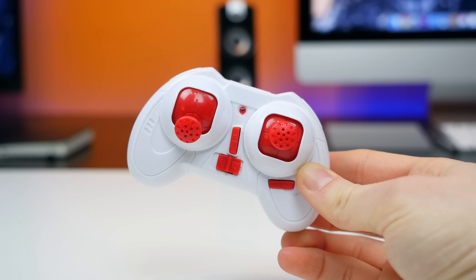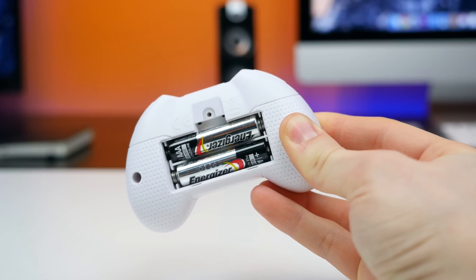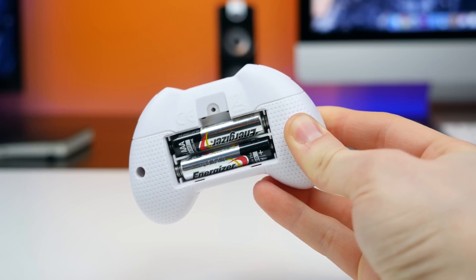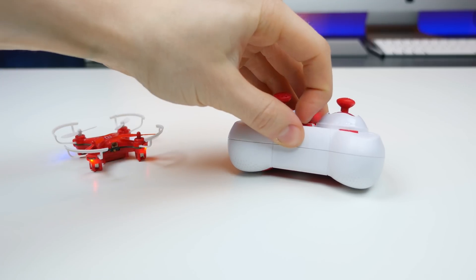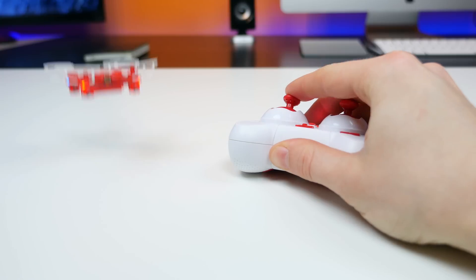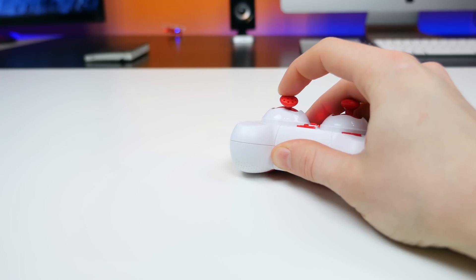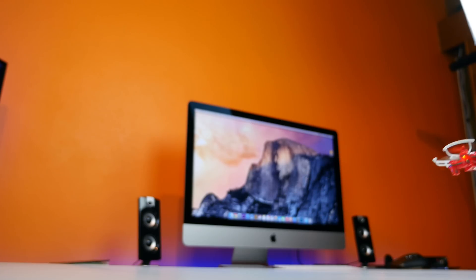The controller is pretty small and requires two AAA batteries, which aren't included, by the way. To get this little drone in the air, it's actually very simple. You turn on the drone, you turn on the controller, and they'll pair up automatically. The left joystick controls the throttle, and the right joystick controls the direction. You can activate flip mode by pressing in the little right trigger to literally perform flips in the air. This thing is actually pretty well thought out, and you can also adjust the frequency to make sure it pairs up right each and every time.